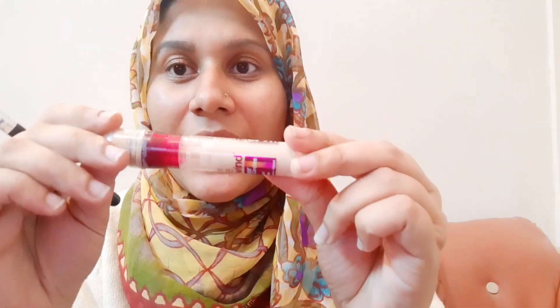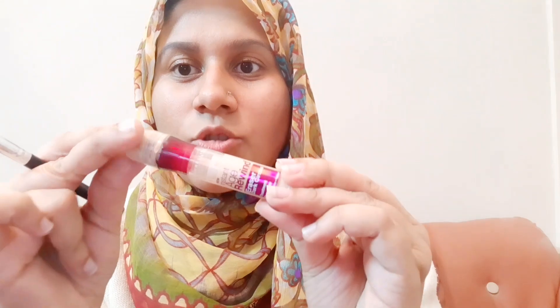Now go over with the spoolie to blend. You can easily conceal any excess, and I will explain how to conceal and carve your eyebrows. I have a concealer here and I will carve out my eyebrows with it, using a flat brush to create a neat, clean look.